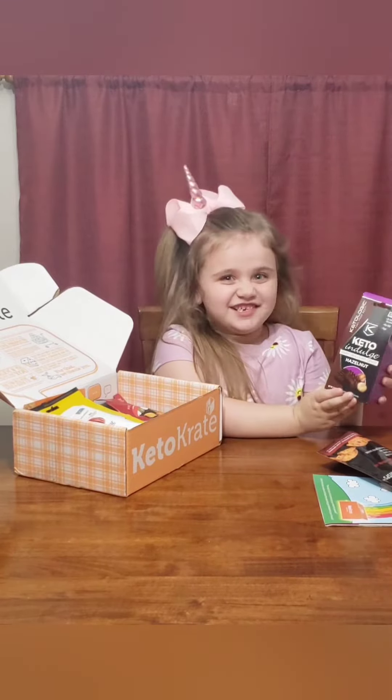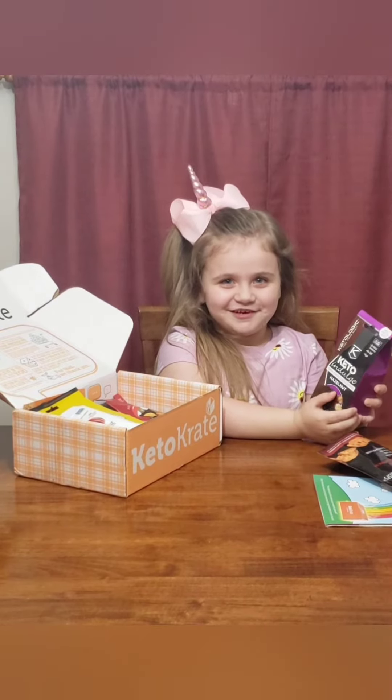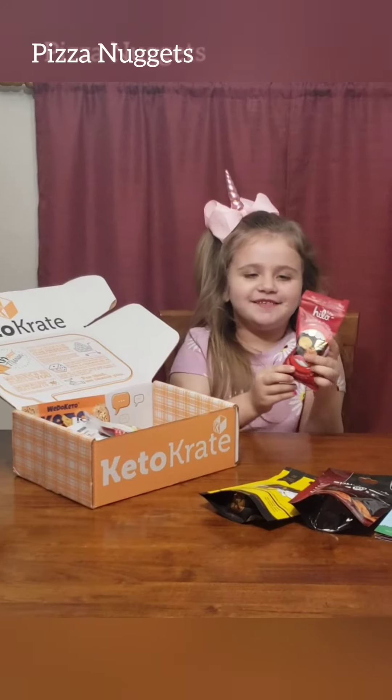Oh, some Keto chocolate. That's going to be fun to try. Oh, and here we have some more Keto chocolate. Box of stuff. We have some pizza nuggets.